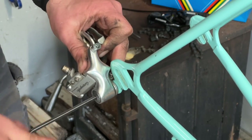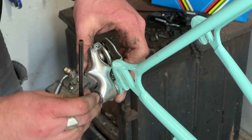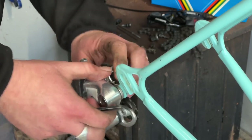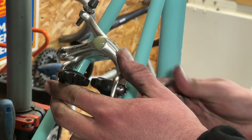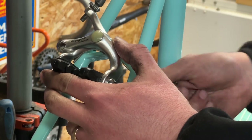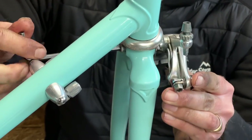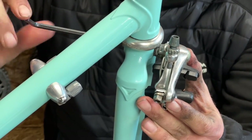Happy with that — next task is to get the rear derailleur screwed back into the frame, very very simple, and then it's on to fitting the brakes. Brakes just need to be fitted back into the bike loosely for the time being, because they're going to need a proper setup once we get the wheels back in.